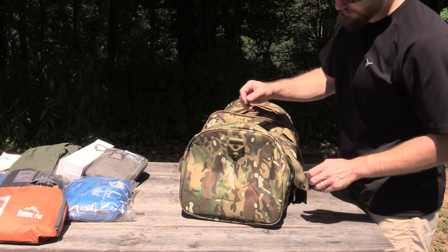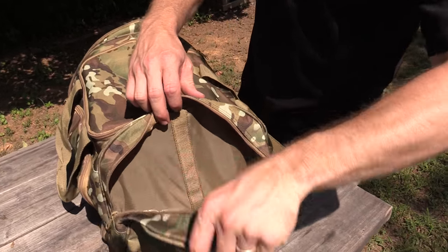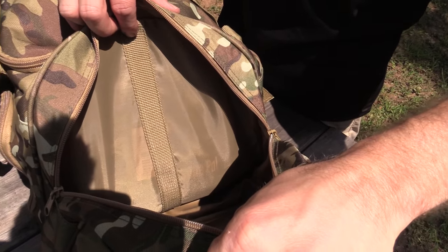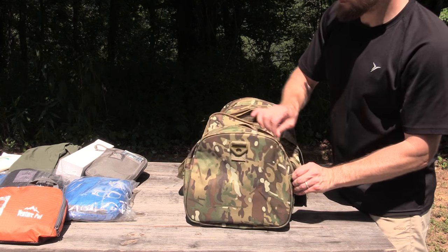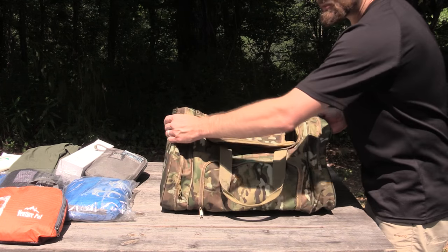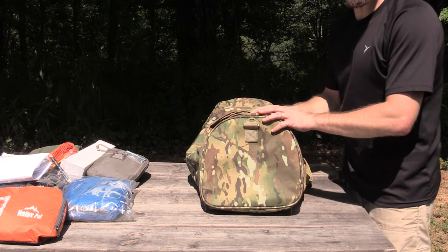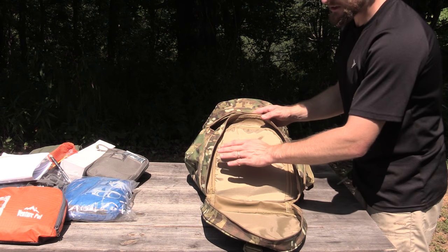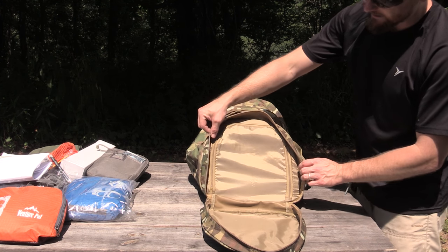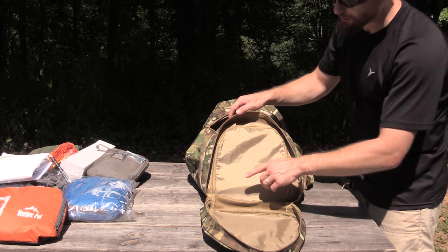Now we'll flip this bag over to the side. Again, two-way zipper. You have a large amount of space in this pocket — nothing else in there. Now flipping the pack over to the left-hand side of the bag if you're looking at the front. This pocket here is a little bit different — it completely unzips and lays flat, and this presents you with that pocket itself. Plenty of room.